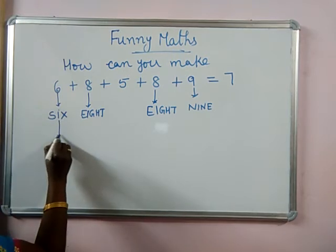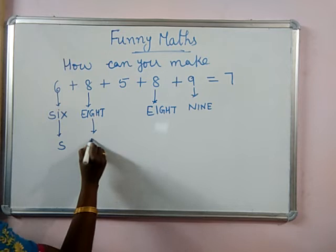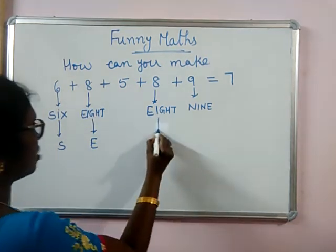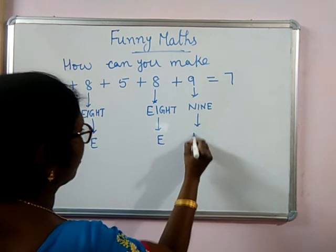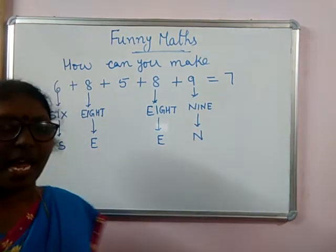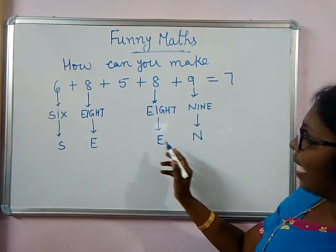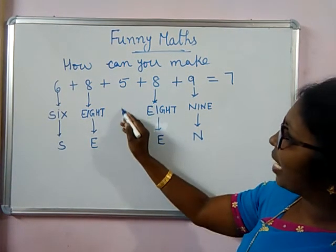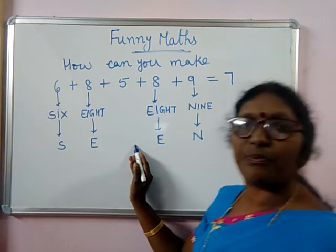From this 6, let me take S. S for 6. E for 8. E for 8. N for 9. Now you see S-E-dash-E-N. Here for 5, if we write 5 as FIVE, you are going to get F here.